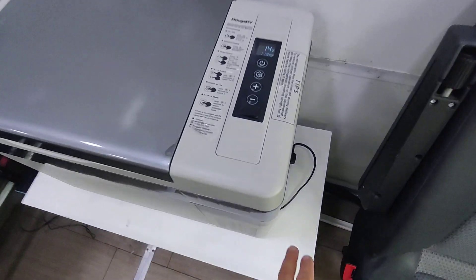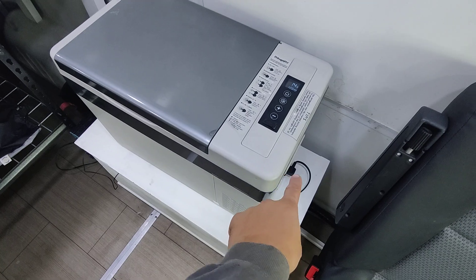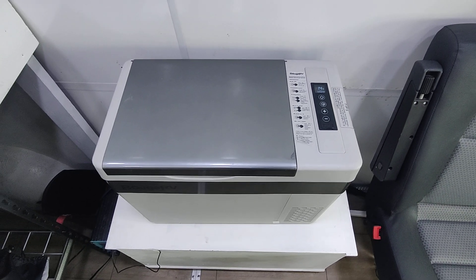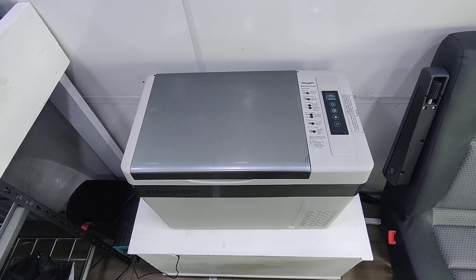Another nice thing is you have another adapter that plugs into the wall. You unplug it, then take it inside and plug it in inside places to keep all your food cool, if you want to cut the drainage on the internal batteries of your van.